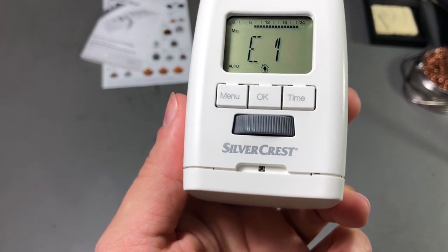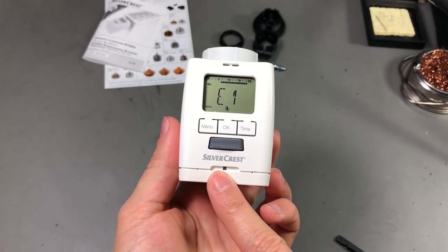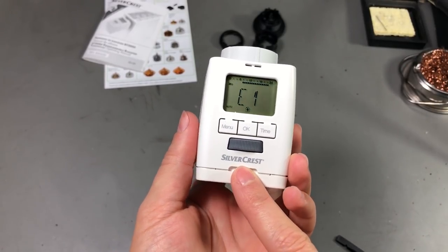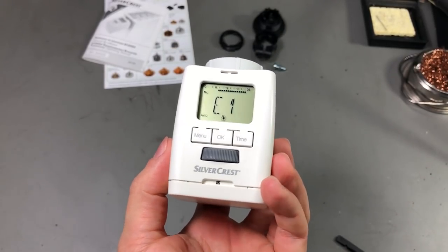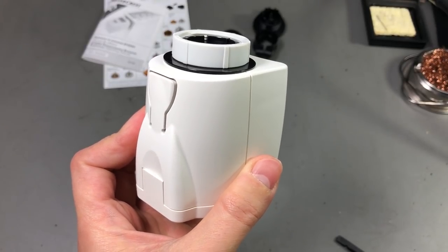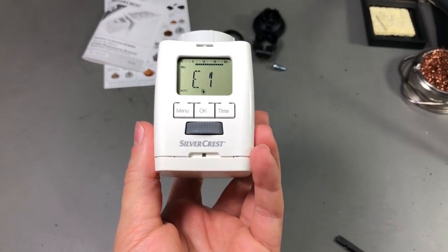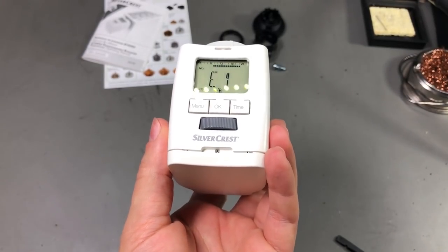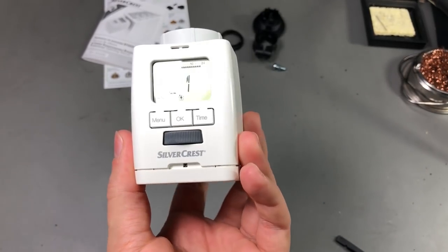I've always wondered how they can sense the temperature so close to the radiator, because this is going to be sitting about 10 centimeters away from your radiator, which is going to be hot. So how can they get an accurate reading? Because one or two meters away where you would normally sit, it's going to be colder. But anyway, this is how they do it on all of these thermostats.